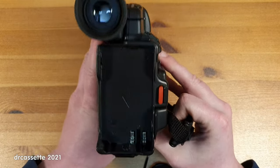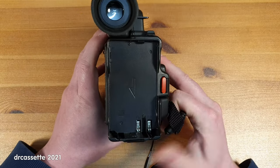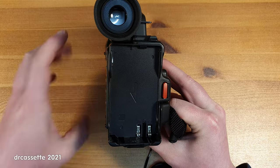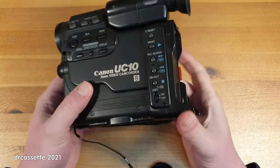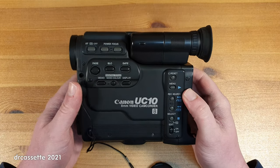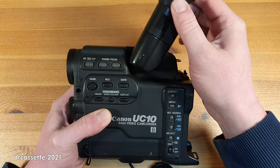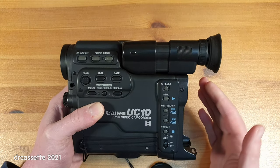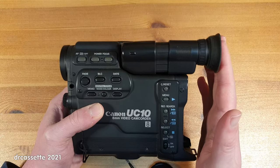Moving on to the back, we have of course the viewfinder up on top, the record button, and the battery compartment. There is nothing else on the back. The viewfinder does tilt up, and it also pulls out to compensate for any large battery that you might install in the back.